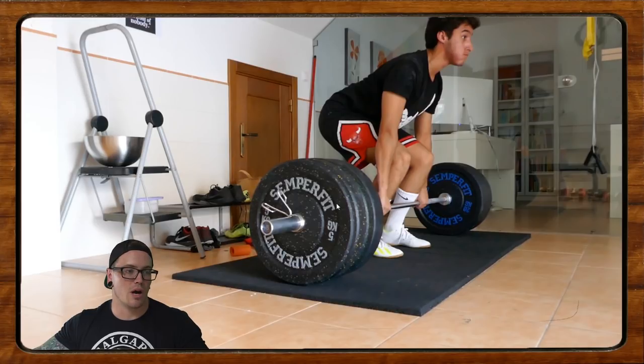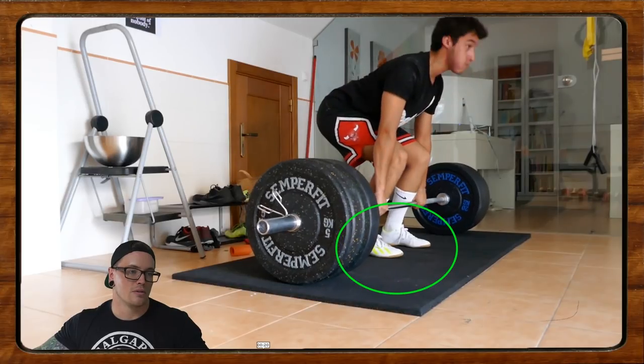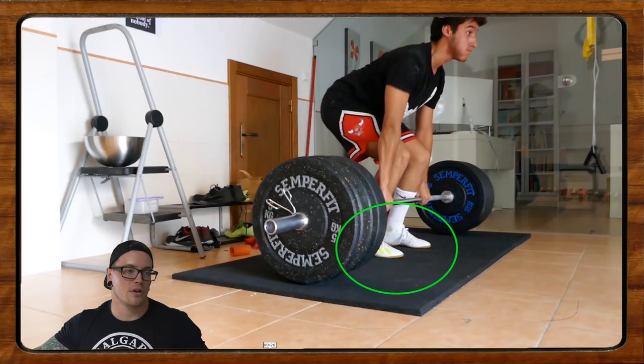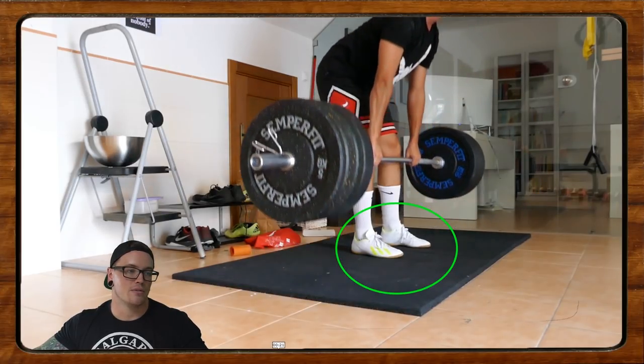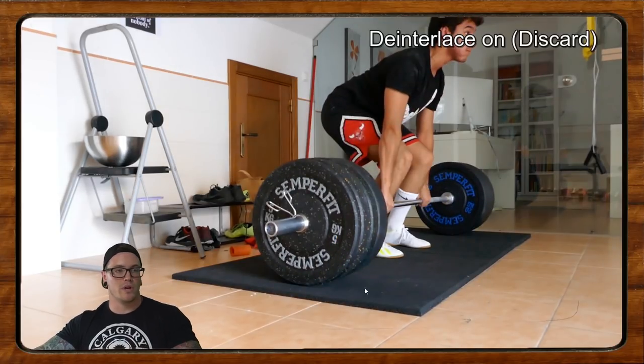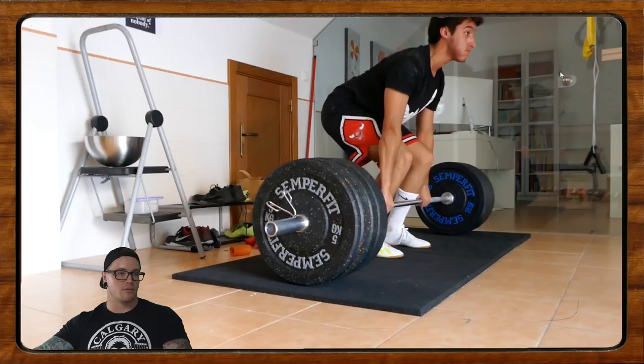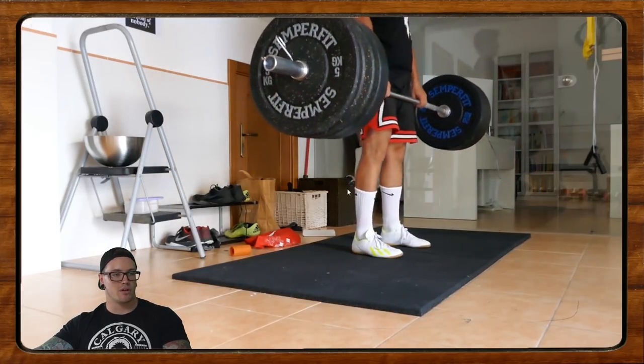You can also see as the pull starts, everything is shifting back onto the heels. That tells me we're probably starting a little bit too far on the toes when we start the lift. If we watch right here as we initiate the lift, we're on the heels, then we shift — toes come down — so we start on the toes and then shift back onto the heels, and the toes even come up a little bit towards the end.